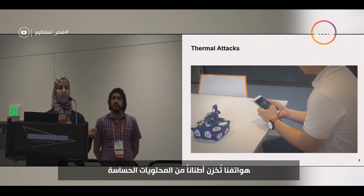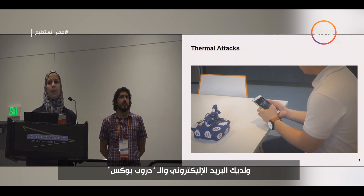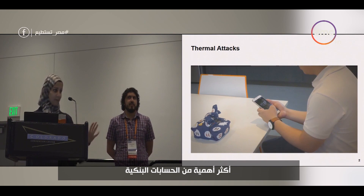Our phones contain tons of sensitive content — your banking app with account information and details, your emails, your Dropbox with unpublished papers, which, at least for me, is more important than bank accounts.